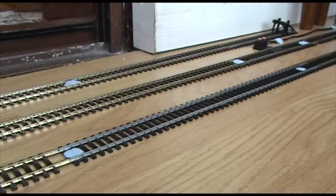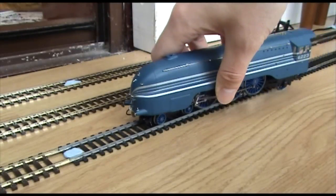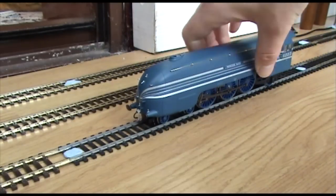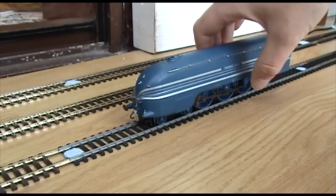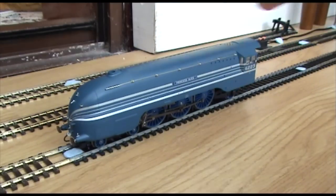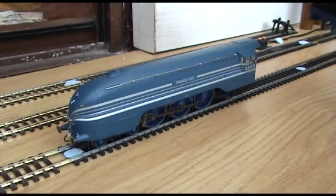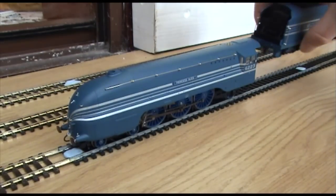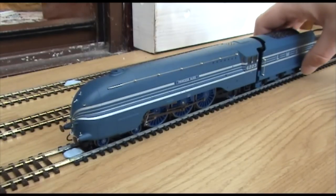Princess Alice on the track as she's supposed to go on. She only looks right on the track. So there we go. That's all the main wheels on. Then just get the tender. The pin should just locate on the back just there.